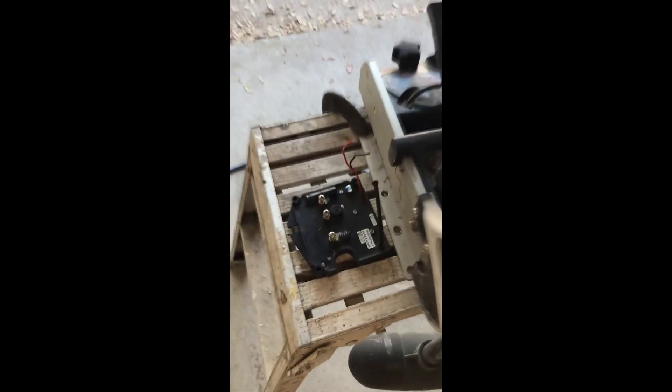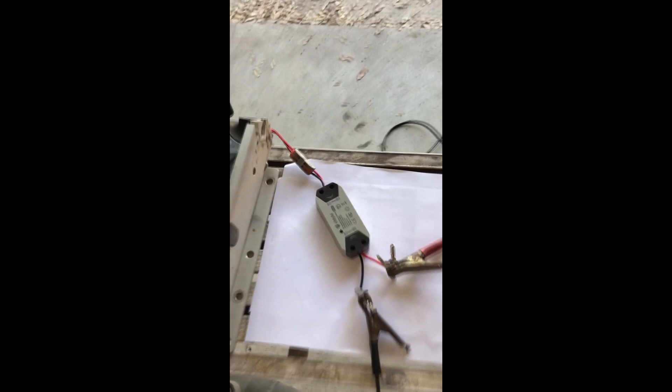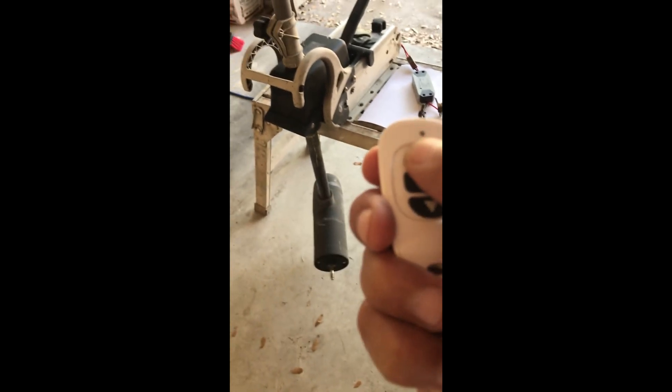I bought this non-working wireless trolling motor for 50 bucks. Oftentimes the main board goes out, but the only thing you need is the rotating motor. I purchased this wireless motor controller for about 13 bucks on Amazon and wired it to the motor so I can rotate it left and right — that's all you really need. This is an easy retrofit that anybody can do.